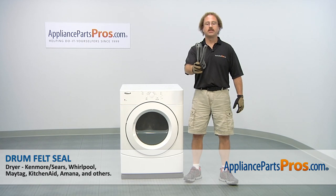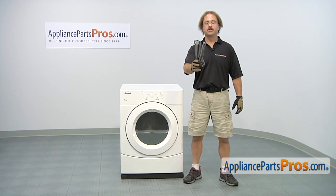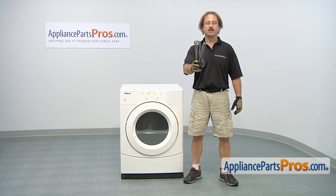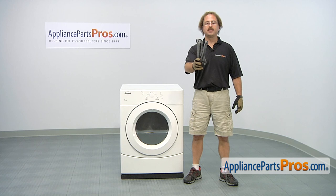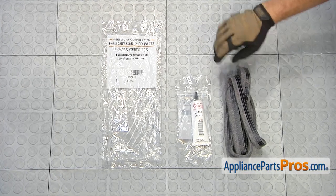In this video we're going to show you how to change out the Whirlpool dryer drum felt seal. It's going to be a very easy repair and it should only take a few minutes. If you already have one of these, great. If not, you can click on the link below or get it at AppliancePartsPros.com. When you open up the package, you're going to get the adhesive and the drum felt seal.